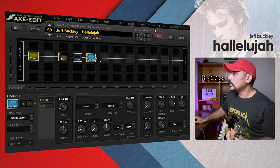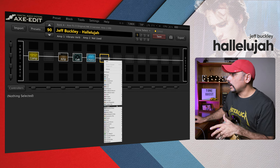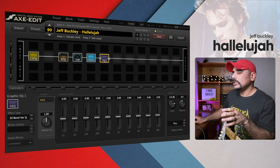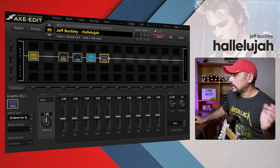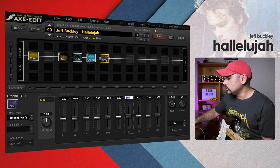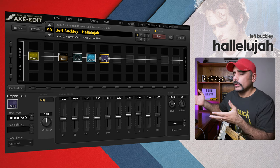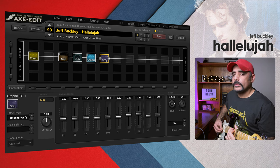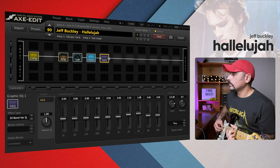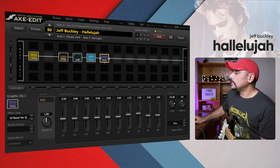Next I added a G EQ. I usually tweak settings in the amp and cab, but sometimes I use a G EQ for finishing touches. What I did is push the 2k up to around 2.1 and the 4k up to around 3 — this is all by taste and gear. You might not even need this block if you're playing a Telecaster. With that done, I'll play a bit of the song to demonstrate — I haven't worked out the whole thing.